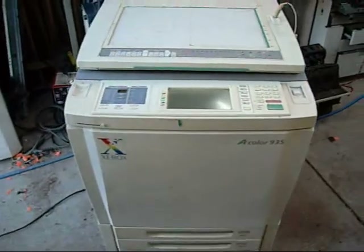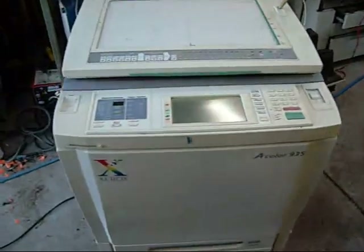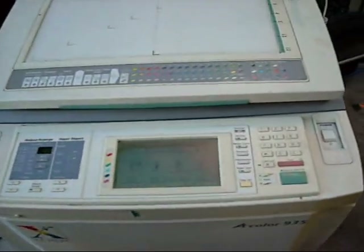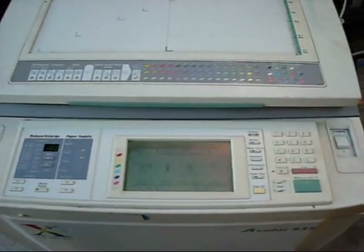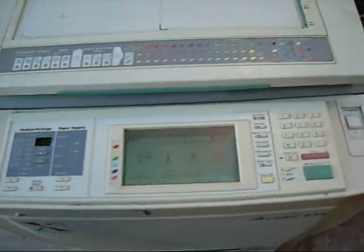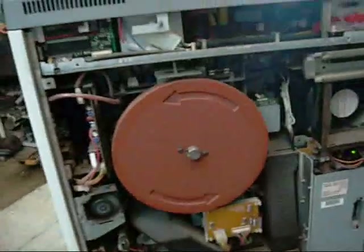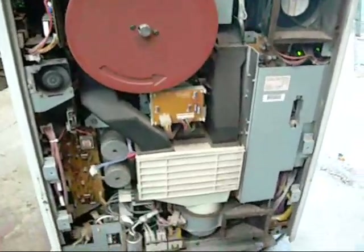Basically this unit was condemned because it had been dropped. I don't know how or where, but somehow they dropped it and the print controller stopped working and all the colours got messed up — everything's out of whack. The colour transfer units are out of alignment. It's basically not really worth fixing; it's done a hell of a lot of pages. There's a myriad of components inside these things, but I'll get into that later.